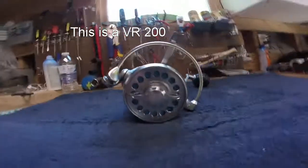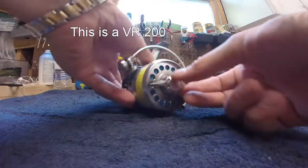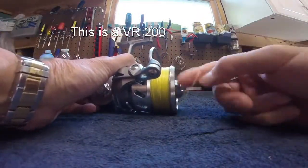This video will show you how to remove, inspect, and maintain the drag washers on the Vanstall VR. This is a Vanstall VR 200.